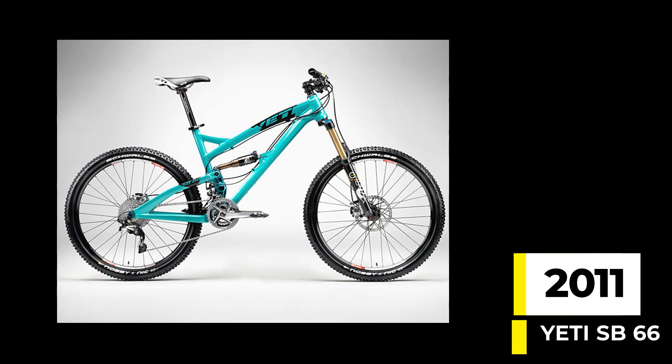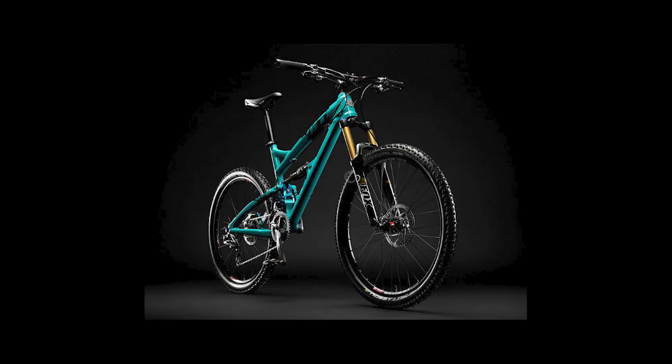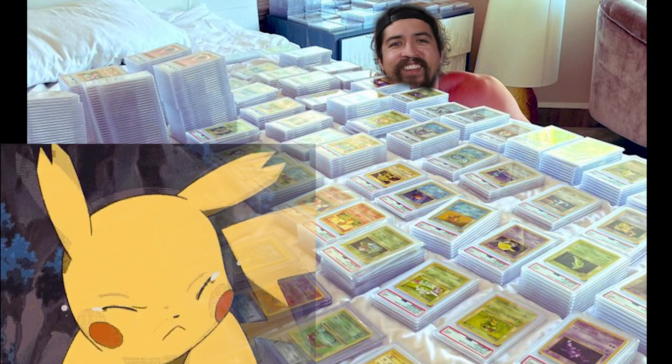In 2011, we welcomed the first SB bike ever, the SB66, with six inches of travel out back and the ability to run a 160mm fork up front. It was one bruiser of a bike, especially at the time. This was back when 26-inch wheels and 135mm hubs were still a thing. All you old-timers know what I'm talking about.